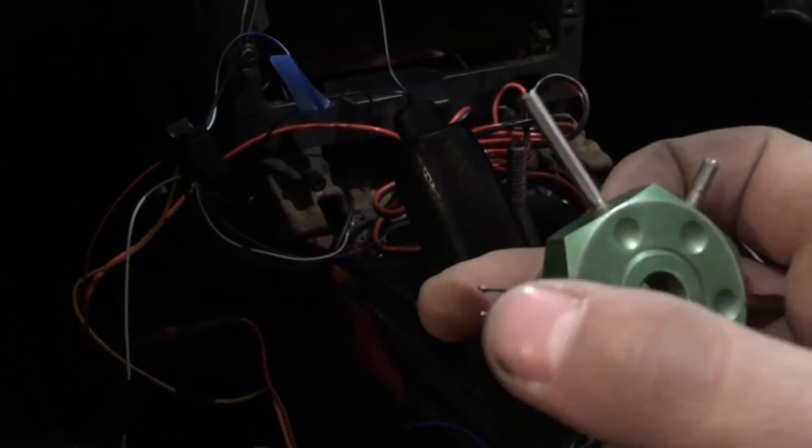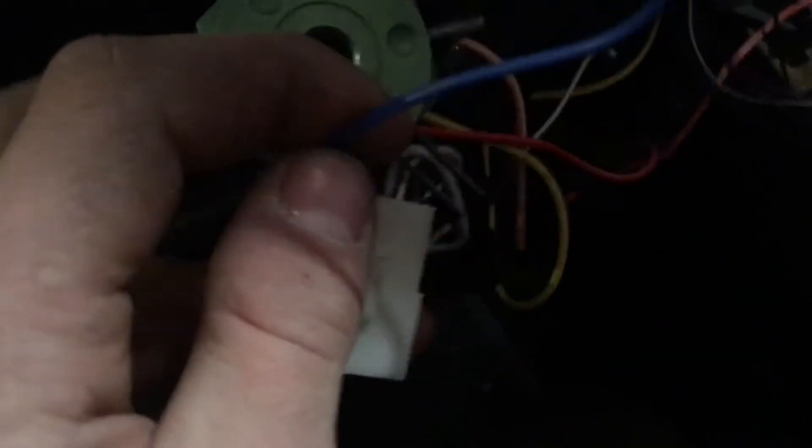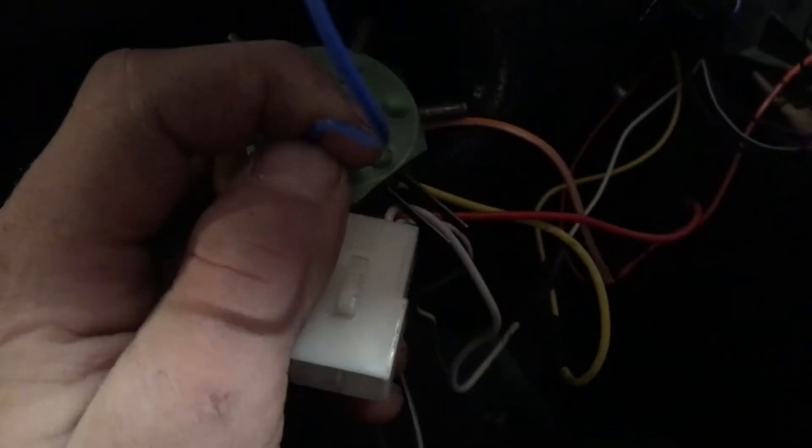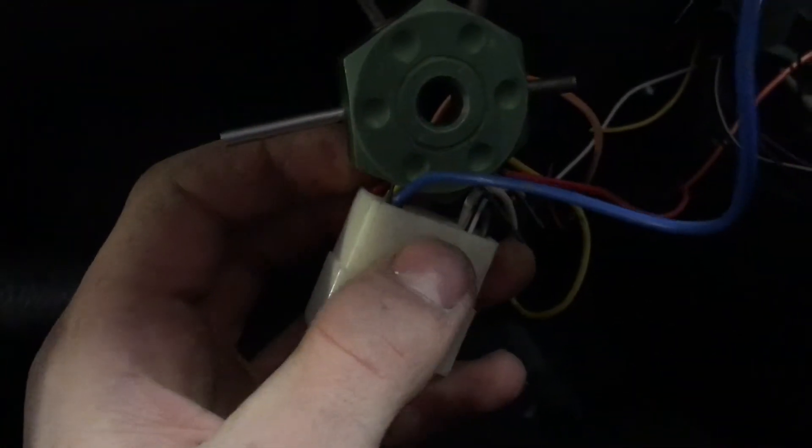This is what the pin pulling tool looks like. All you do is take it, shove it into the connector, and you can pull on the wire when it's wedged in on either side of the connector. Now you just pull on the wire and you can hear it click — that's when you know you can pull the tool out and pull the wire.